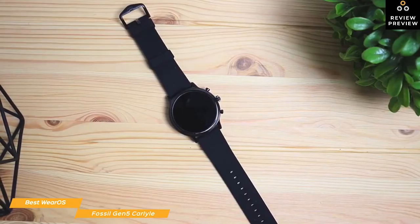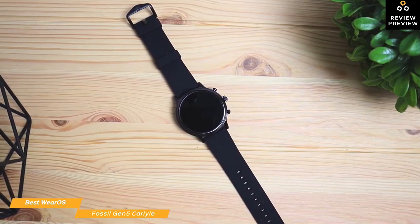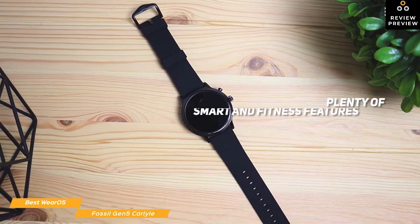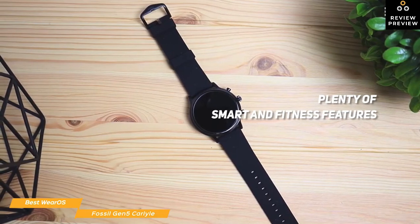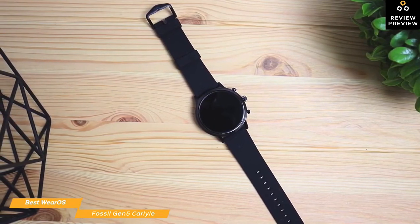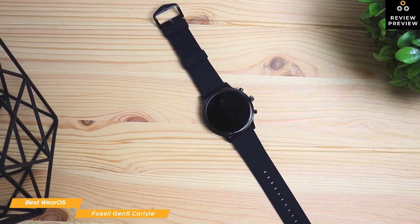The battery is pretty standard at around 24 hours, with full charging taking less than an hour. There are also several battery-saving modes that can extend the battery life. The Fossil Gen5 is a great-looking smartwatch, and it has plenty of smart and fitness features to keep style-conscious fitness enthusiasts happy. It's a solid smartwatch that has the versatility to go from the gym to a night out on the town without missing a beat, and having instant Google Assistant access makes it an extremely convenient wearable.